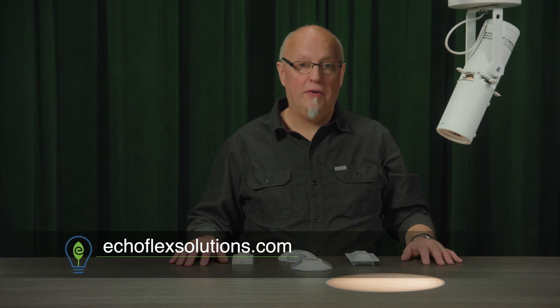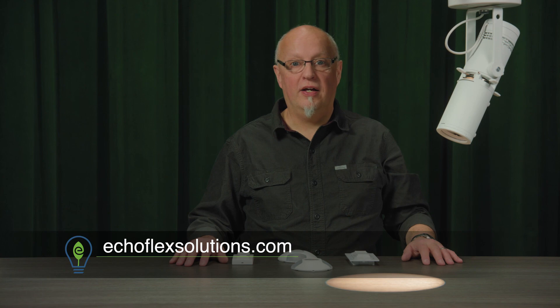For more information about Echoflex products and their services and how some of these devices work, please visit our website at Echoflexsolutions.com.